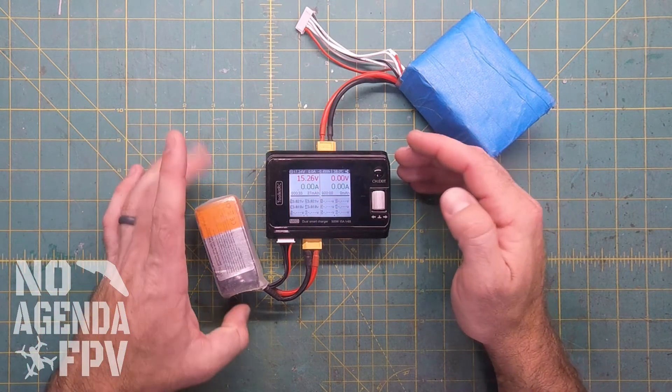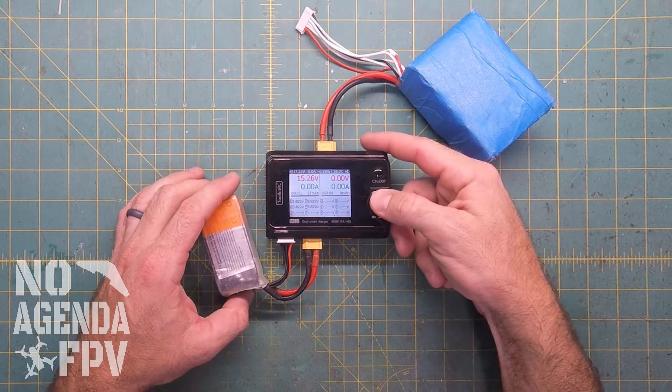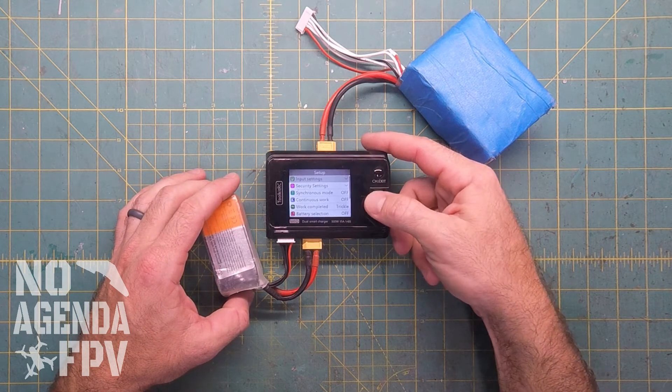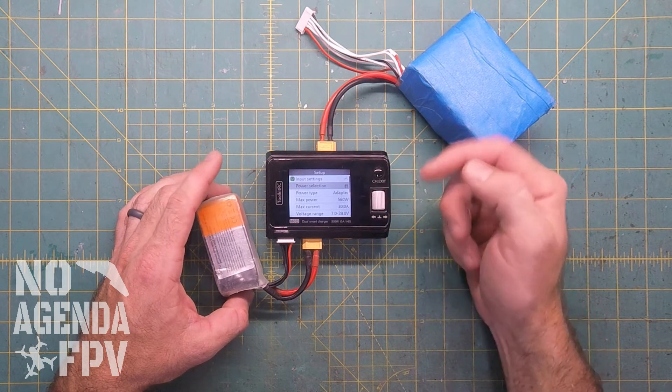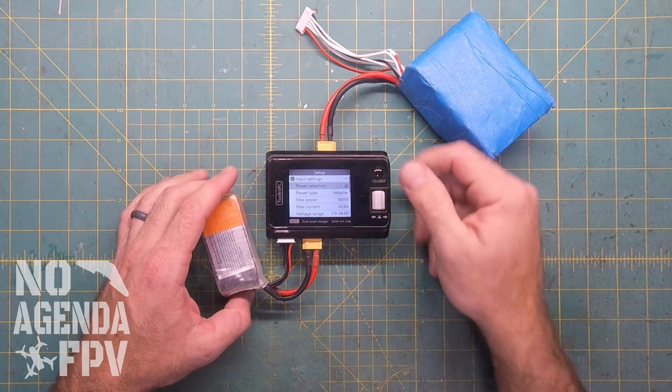Toolkit has a video about it, but it didn't really show you how. So again, if you long press you get to the setup menu and input — I'll put mine back to adapter. You just need to do that to get there.